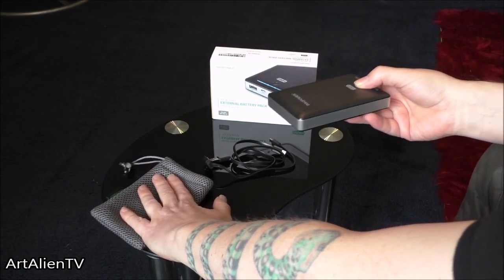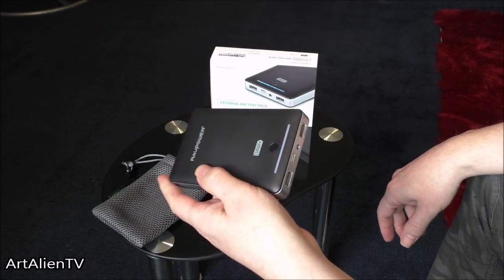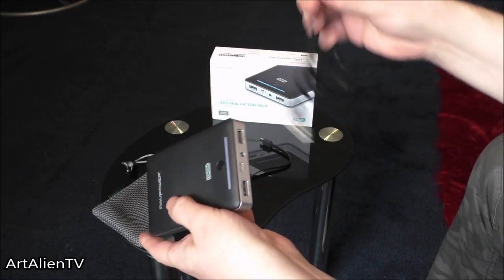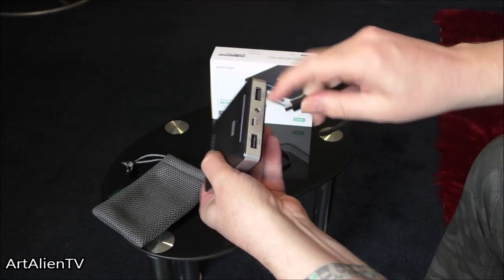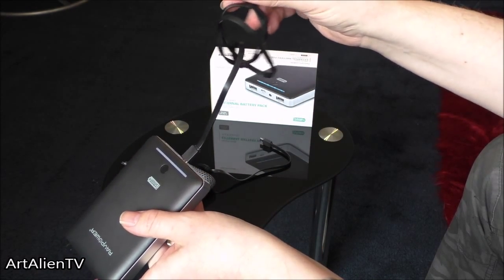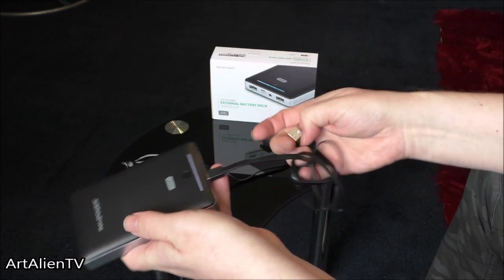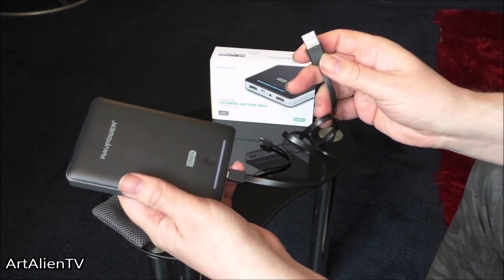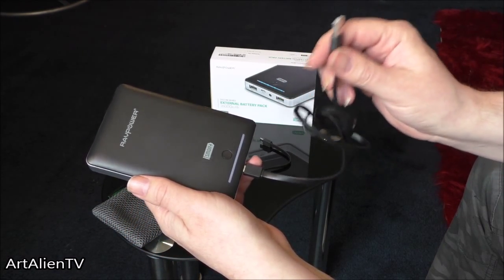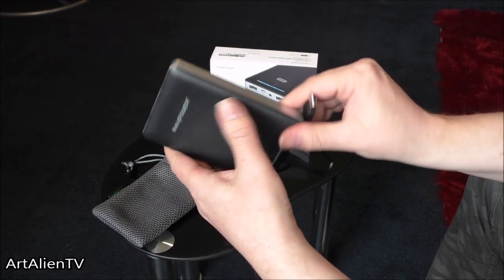There is actually no mains plug for this, so you may need to buy a plug adapter. You can plug one of these leads into the input here — the charger input — and then plug that into a plug adapter for your mains to charge it. Otherwise, you can just plug this into your laptop, and as long as your laptop is plugged in, it will charge through that, but it will probably take a bit longer than it would with a mains adapter.